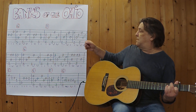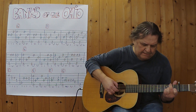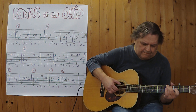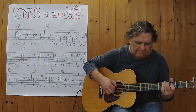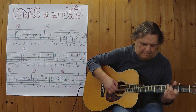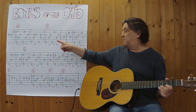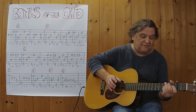Ich beginne mit der Stelle hier, spiele ich weiter. Jetzt wiederhole ich die ersten zwei Zeilen, spiele also von Anfang an bis hierher, etwas schneller vielleicht, drei, vier. Ja.